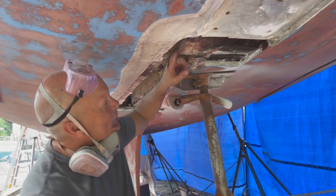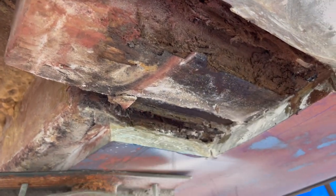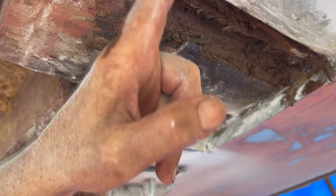Look up in here — you see that? That's all like plywood that they put in there 40 years ago. That's marine plywood. Look — it's just mush. That's mahogany, but look, it's just starting to eat into that.